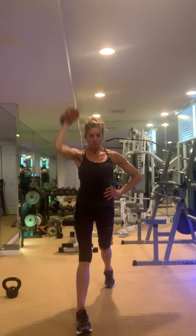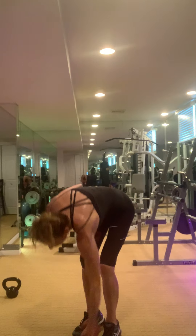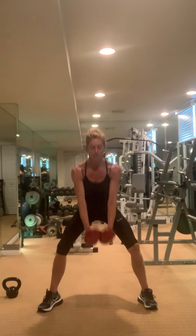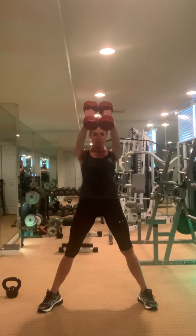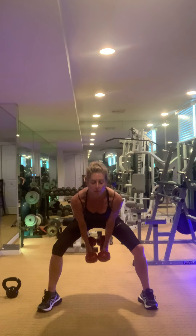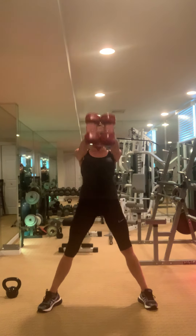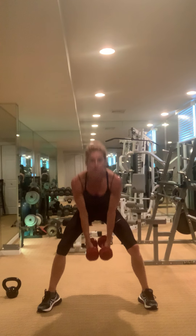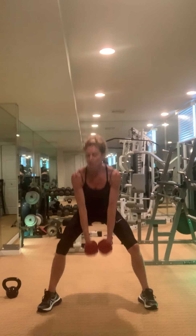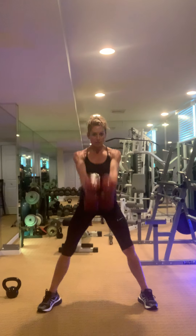You can even use both weights if you want something heavier. Release — so you can do it like this. Come on, so good, so hard.